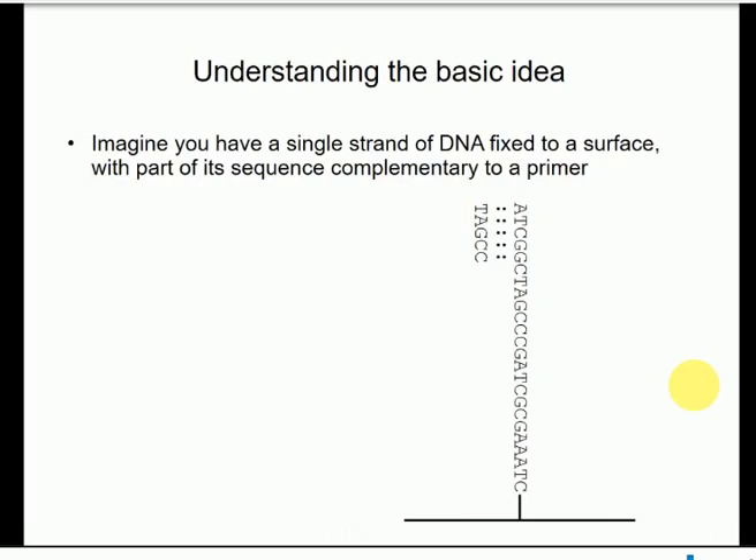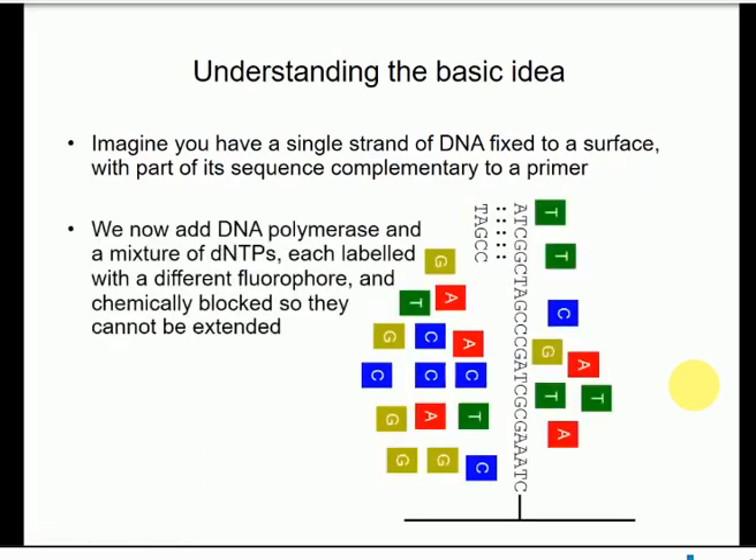We have our strand of DNA — a single strand tethered to a surface — and to that we anneal a primer which is complementary to the sequence. We're going to add DNA polymerase and four DNA precursors, exactly as you would with any other DNA sequencing reaction, but there are two important differences. First, all of these are blocked. With the Sanger reaction, only a portion of the nucleotides is blocked — the dideoxy fraction. With Illumina sequencing, they're all blocked.